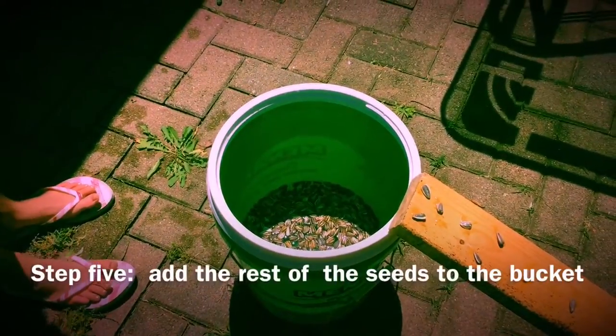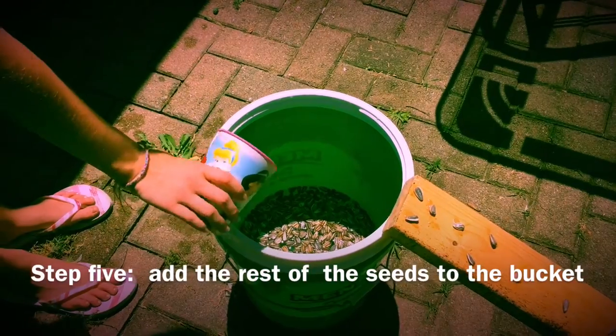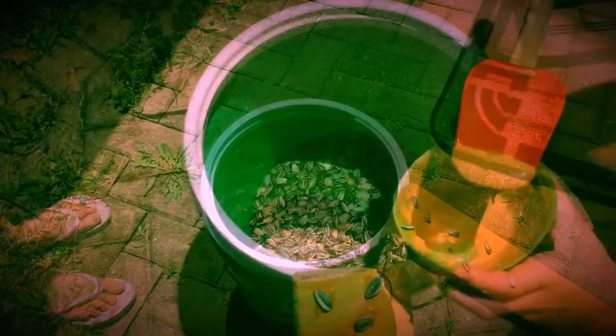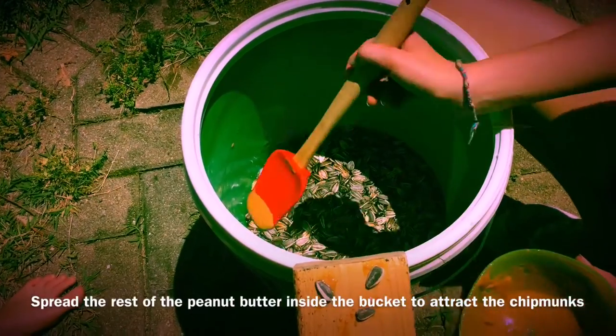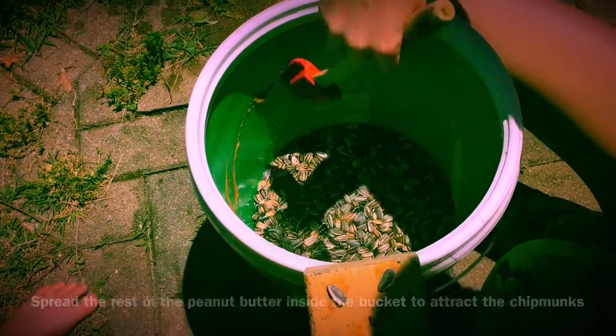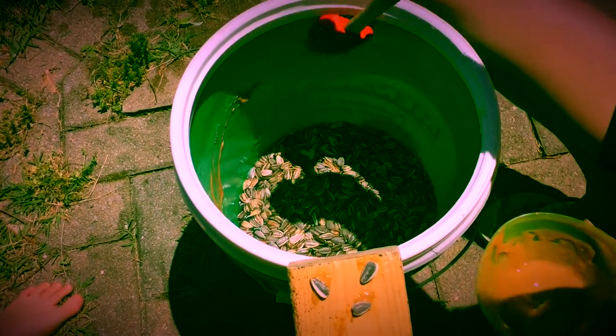Step 5: add the rest of the seeds to the bucket. Then spread the rest of the peanut butter inside the bucket. This will help attract the chipmunks.